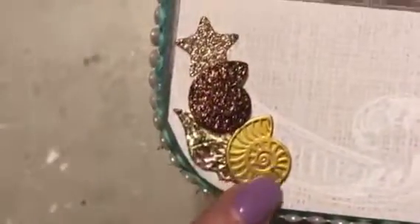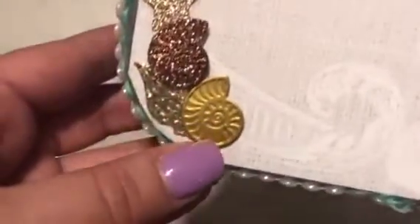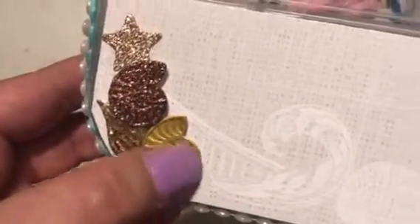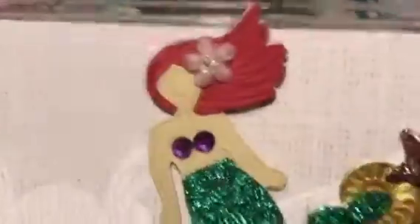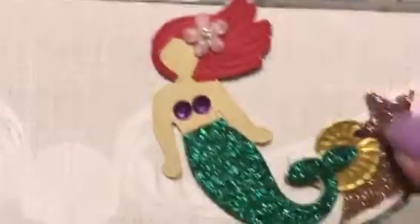I used a couple of different types of paper and they're different dimensions here. This is that metallic paper from Hobby Lobby — the embossing shows up really well on that. If you look real close, you can kind of see it on the glitter paper, but it's not near as noticeable. Her tail is embossed, which is hard to see, but you can really see it on her skin and her hair.